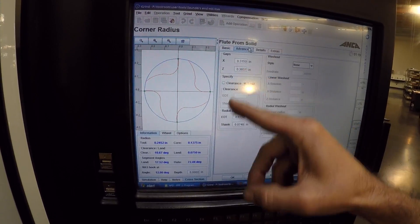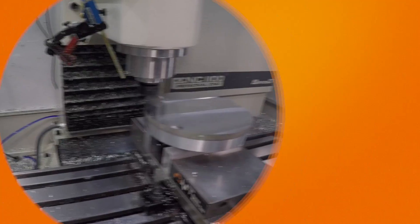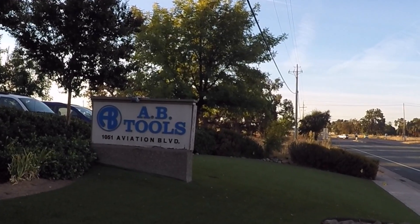You can control the clearance of every single wheel I have. Hi folks, welcome to another episode of NYC CNC. We are outside of Sacramento, California. Let's go on a tour of AV Tools.